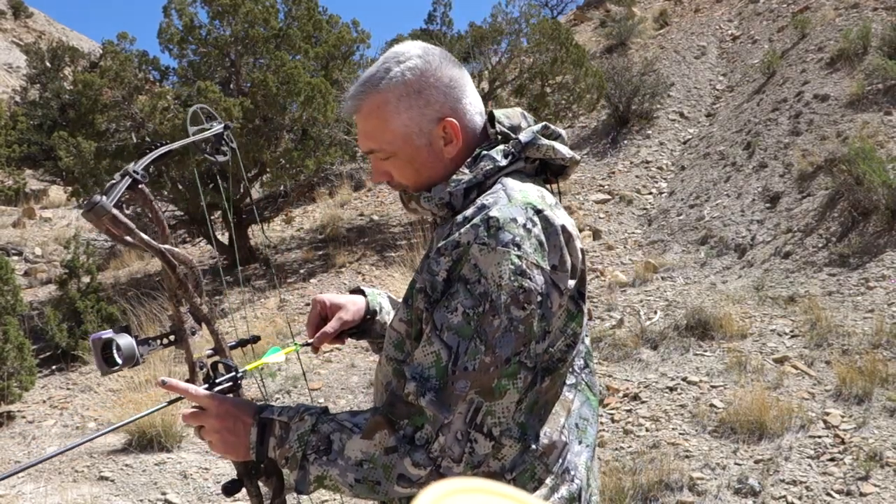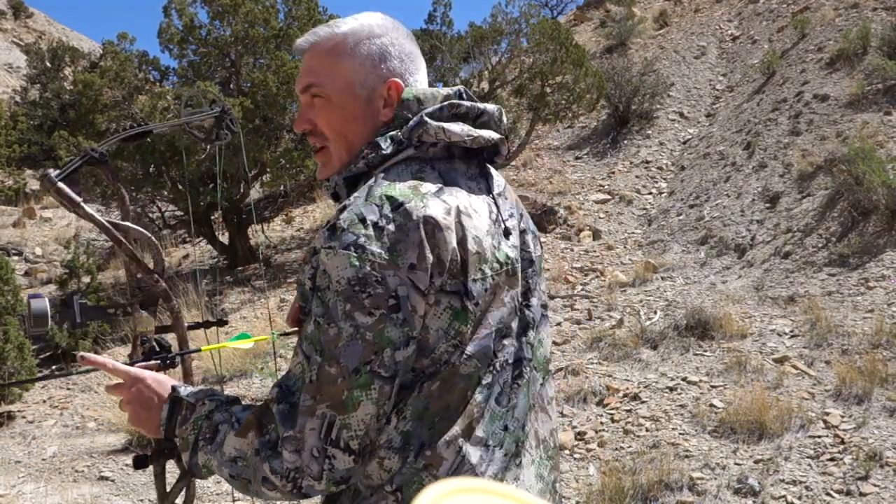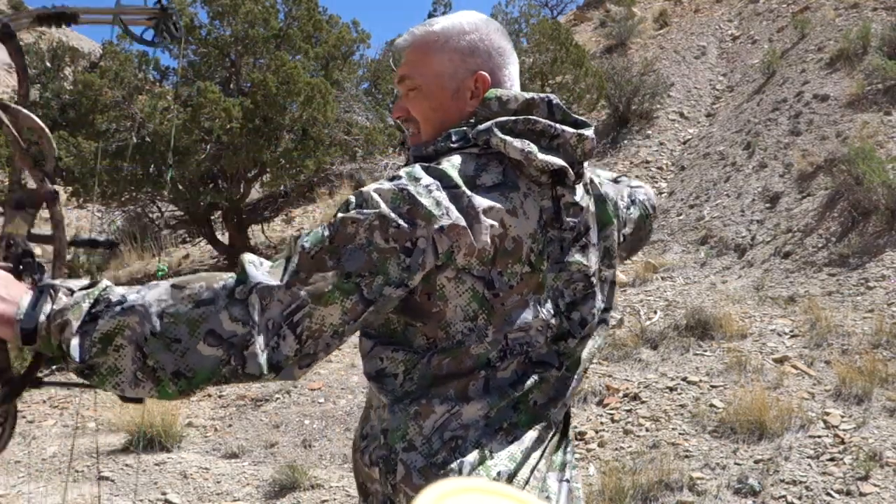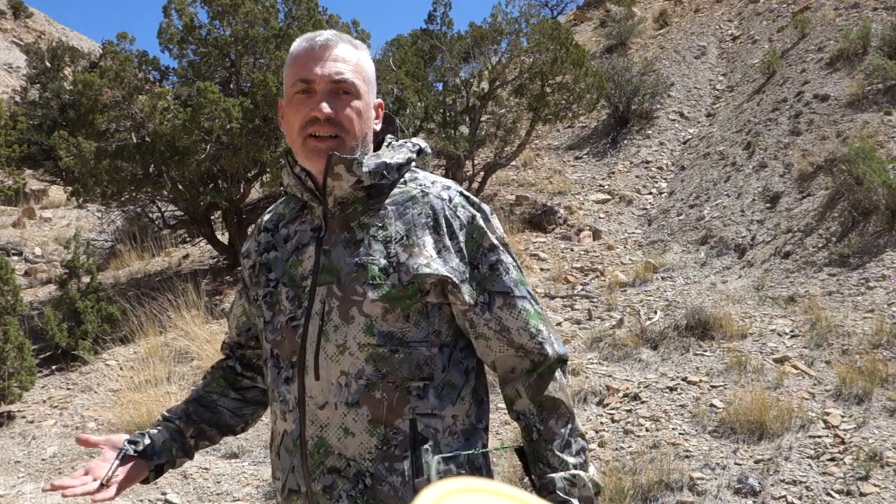All right Rock Slide, we've got my bow now. You can listen as I draw and shoot. And there you have it — I think Scree hit a home run with this light and fast rain gear.